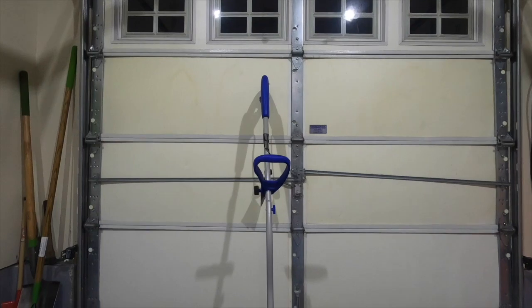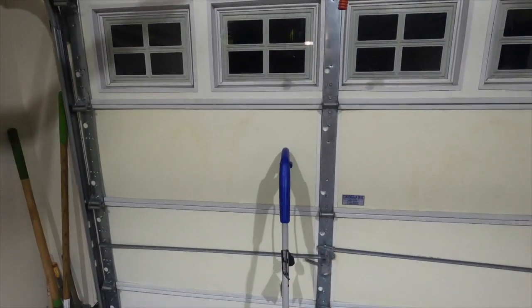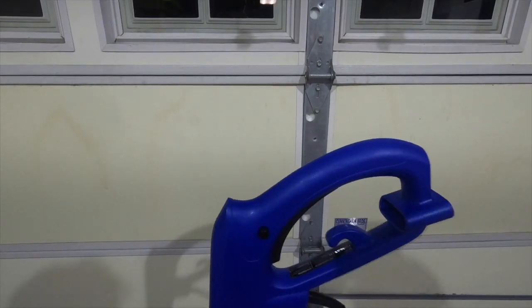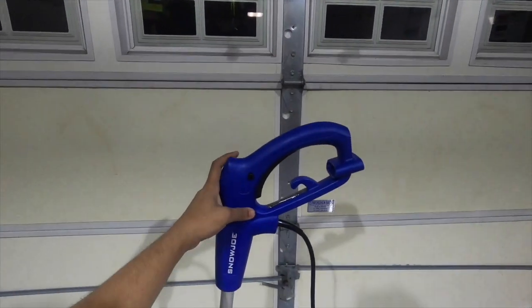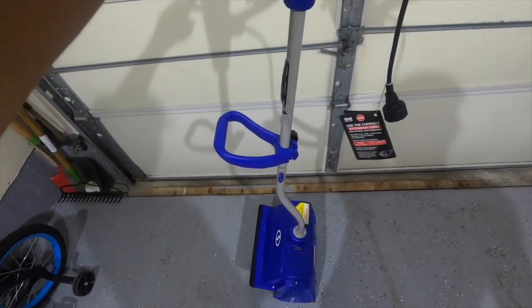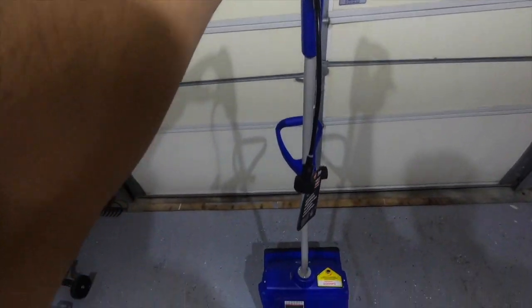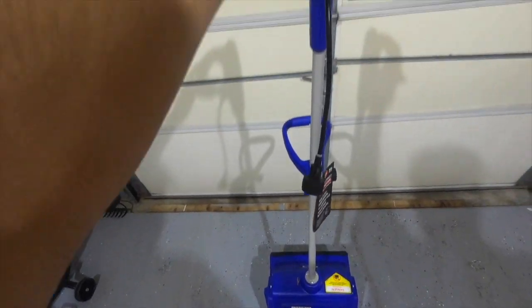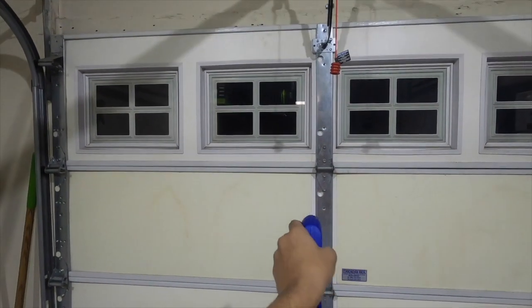Today I'm going to do a quick review on the Snow Joe 323E 13-inch 10-amp electric shovel. I got it from Amazon for around $65 — I will have the link in the description. Overall I'm pretty happy and impressed with this product. It does make shoveling really easy and for the extra $40 compared to a regular shovel, it makes it worth it.